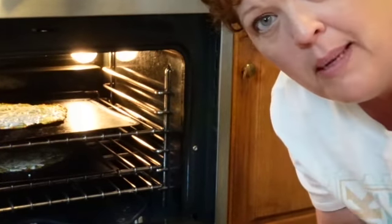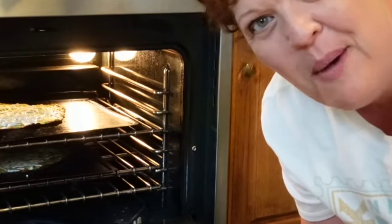After 25 minutes, add your remaining cheese and put them back in the oven until the cheese is melted and bubbly.